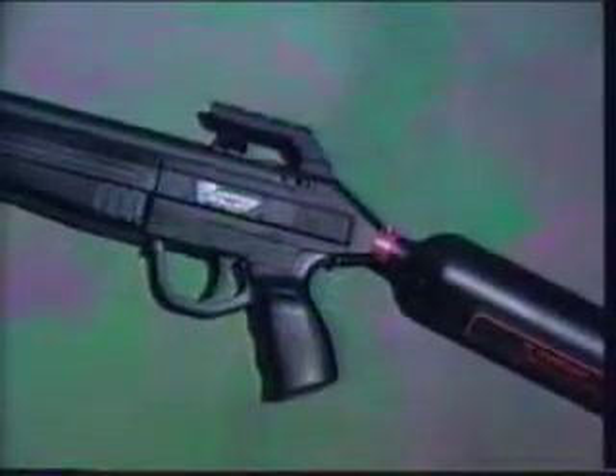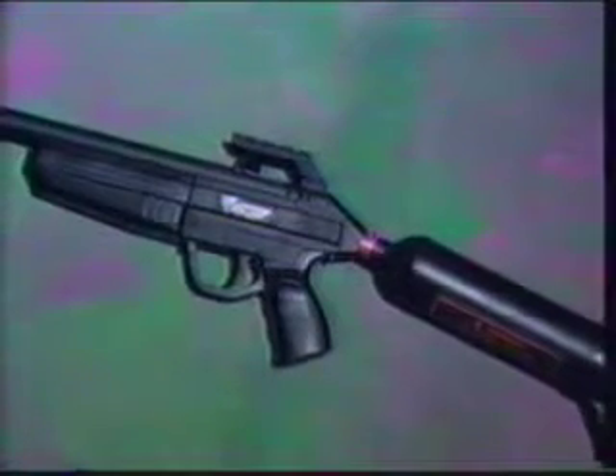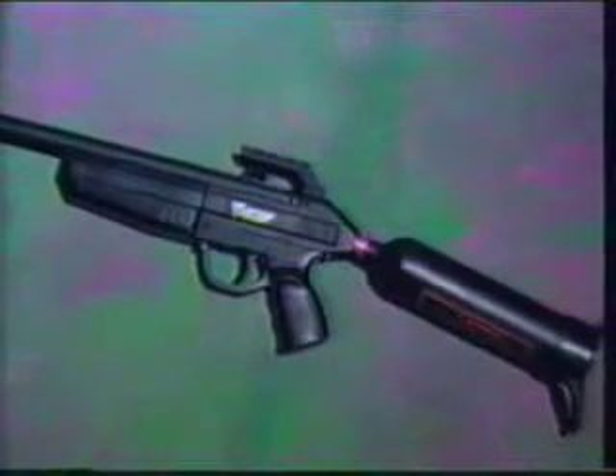Introducing the Vector, the latest semi-automatic paintball training gun from Air Power. The Vector is the fulfillment of a long-standing desire to build an accurate, precision-manufactured paint gun that would advance the state-of-the-art and radically alter the commonly accepted perceptions of high-performance paintball.